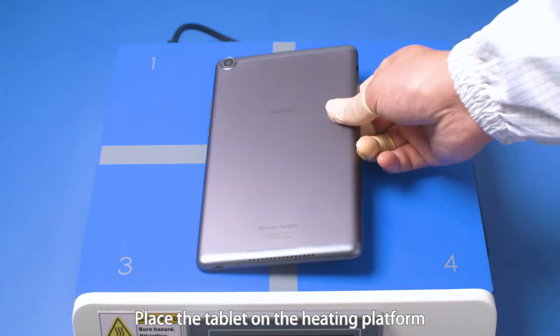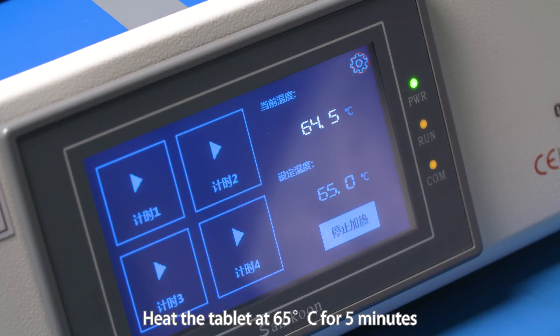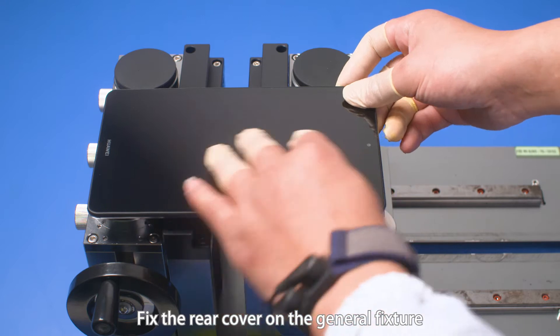Place the tablet on the heating platform with the TP facing down. Heat the tablet at 65 degrees Celsius for 5 minutes. Fix the rear cover on the general fixture.